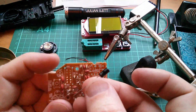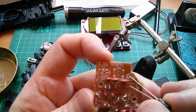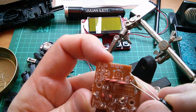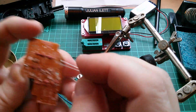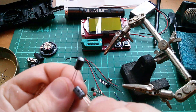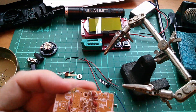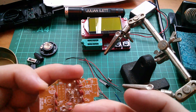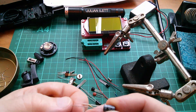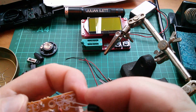These capacitors, these electrolytics, are polarized, so we need to get them the right way around. There is a marking on the board with a crosshatch, and I think crosshatch normally means negative. Let's do these big ones first. POS is the long wire, NEG is normally marked with a dash for minus. So let's put minus in the crosshatch section first.